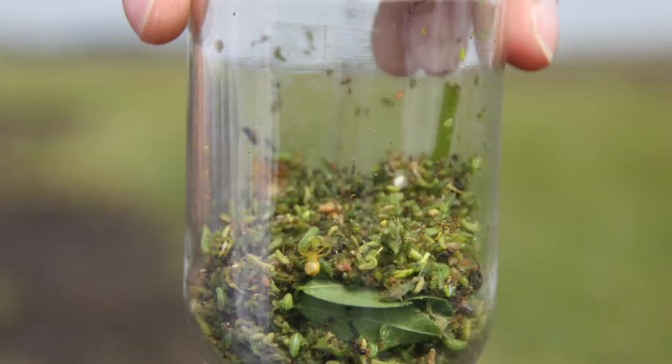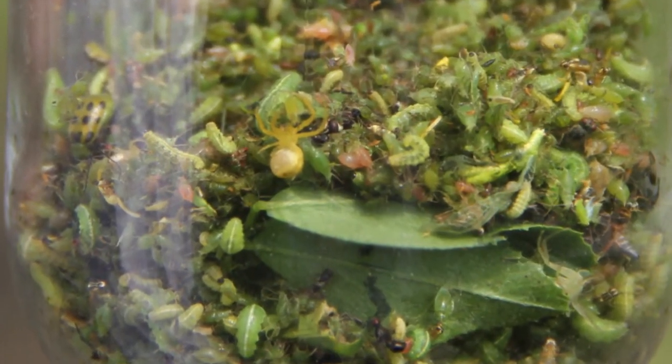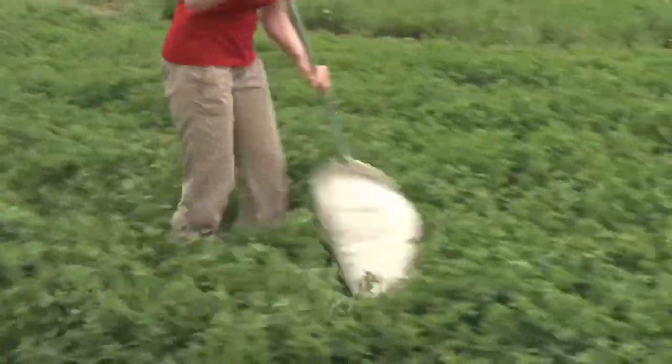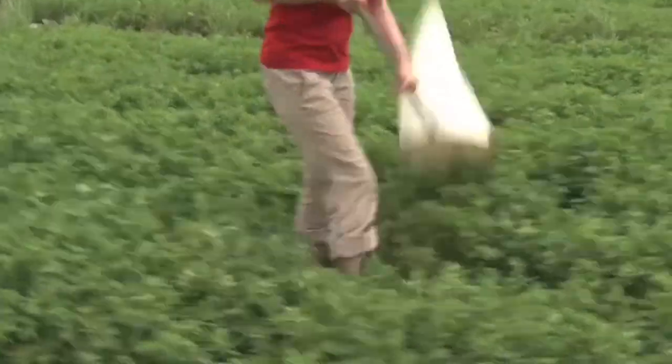Insects can be emptied into a pan or bag for identification and counting after they have been captured. Remember to make sure your sweeping technique is consistent so sampling will be consistent within and between fields. Short, tight sweeps are best — not swinging the net too far out to each side.